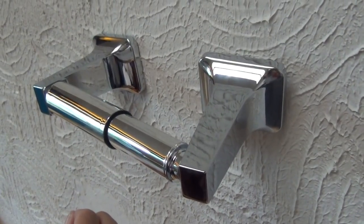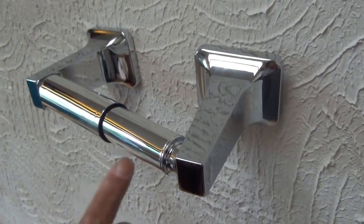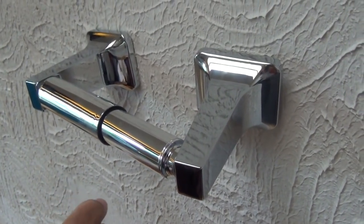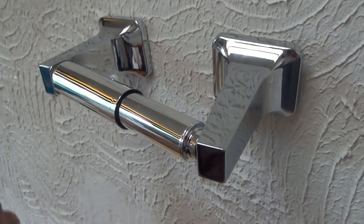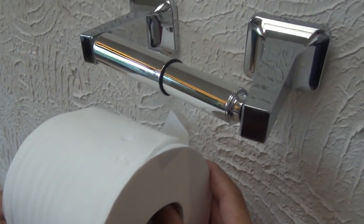Hi everybody, this is Lee of C.J. Drill. Now I gotta ask you something. Does this look familiar? Let me bring something in that might clue you in. Now does it look more familiar to you?